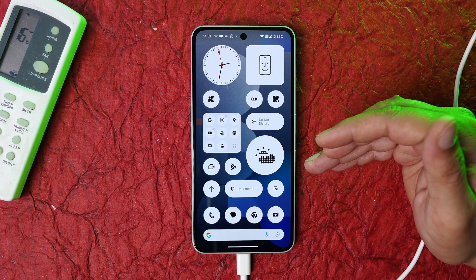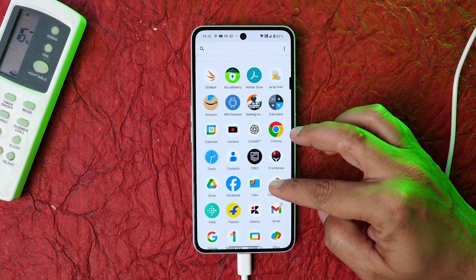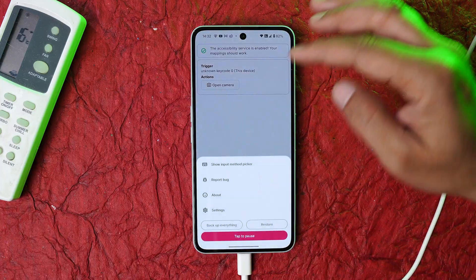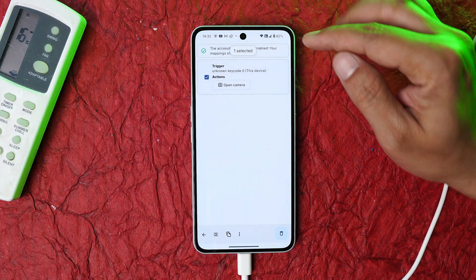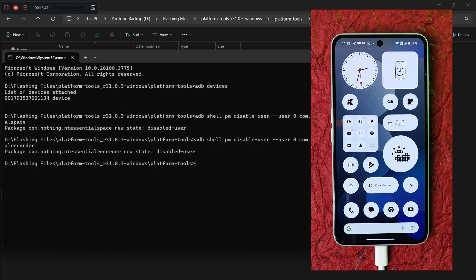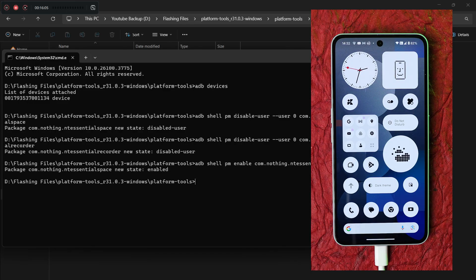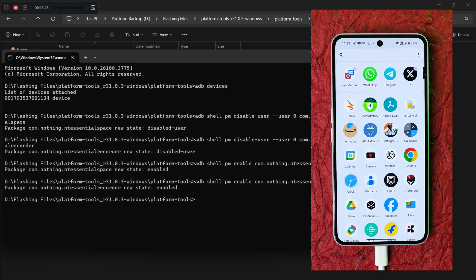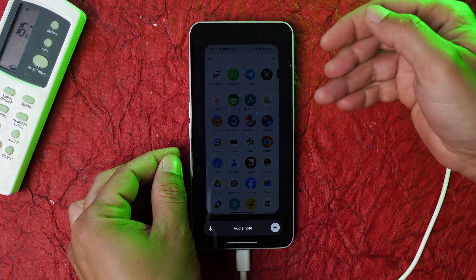To get back the stock Essential Space feature, you don't even need to uninstall Key Mapper — just open the app, long press the trigger, and delete that action. Then on your PC, run the two enable commands from the description: one to re-enable Essential Space and one to re-enable Essential Recorder. Hit Enter for both, and everything is back to default. Press the key and Essential Space is in action again.